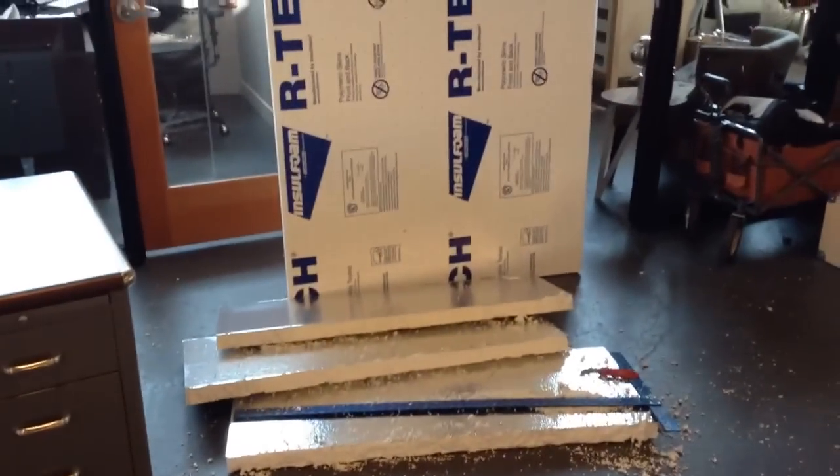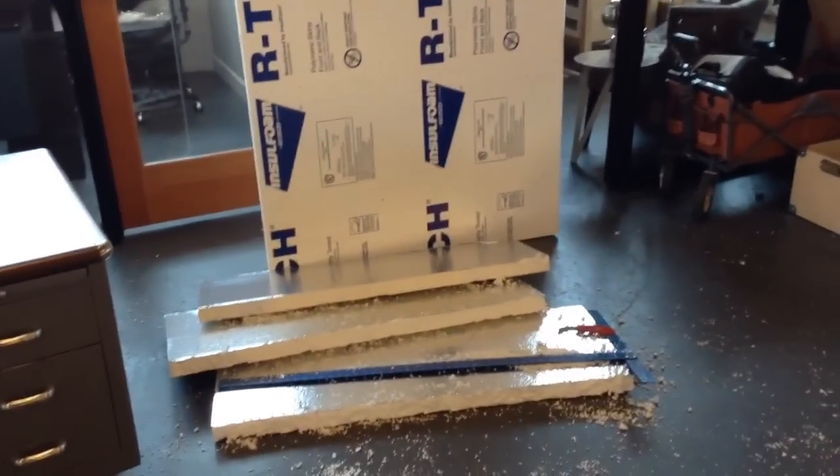Basically this is the stuff as it was getting trimmed. They were just knife trimming it. You can hot knife trim it or even saw cut this stuff — it's obviously not hard to cut. It's foam.